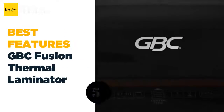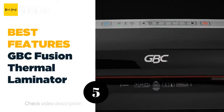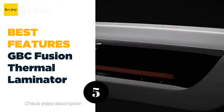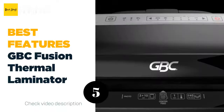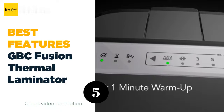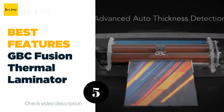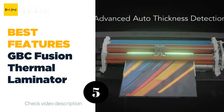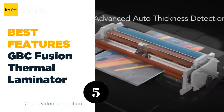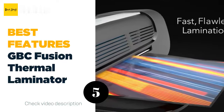The number five best features: GBC Fusion Thermal Laminator. The GBC Fusion 7000L is one of the best when it comes to speed — it warms up in just one minute, and once warm you can begin laminating documents up to 12 inches wide. The machine can efficiently laminate up to 45 documents in 10 minutes. It's also packed with features such as advanced auto pouch thickness detection that allows the laminator to automatically adjust to the ideal setting.